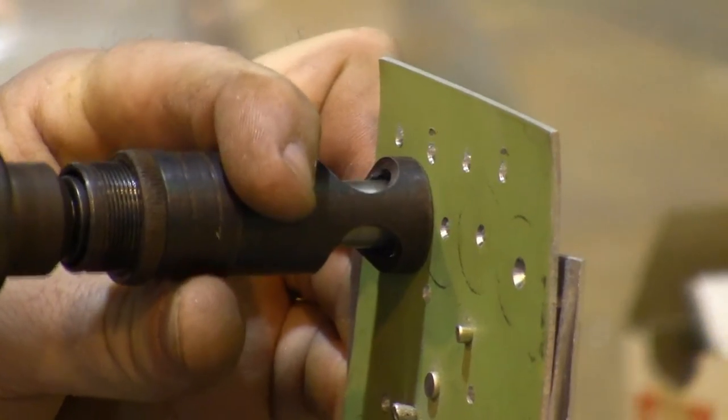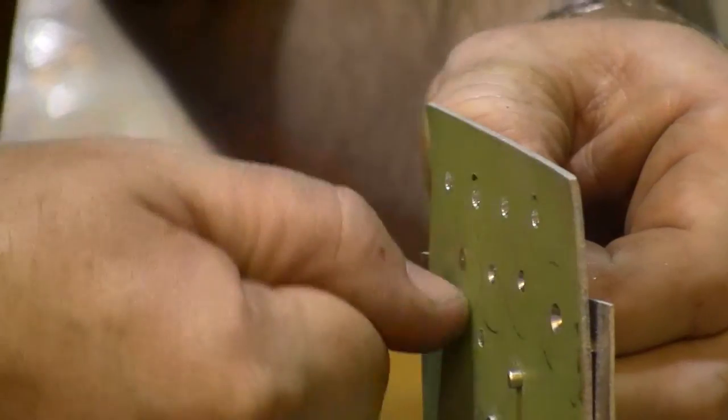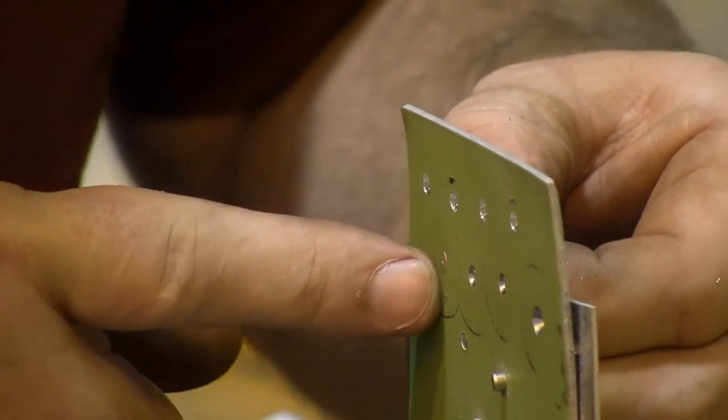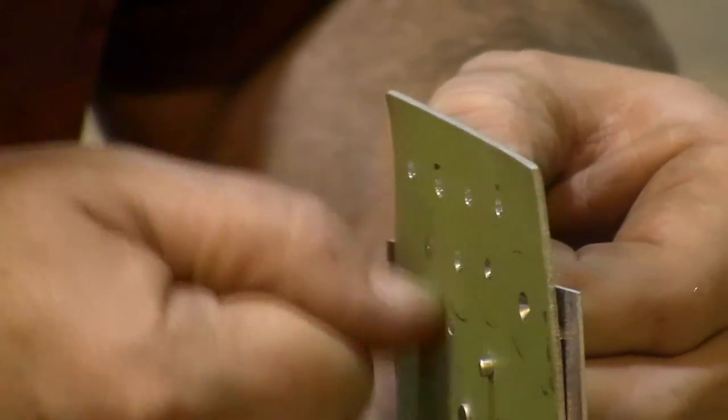Last try — at least the last one I drilled a hole for, so I hope it's right. And yes, there it is. I can tell it's flush; it runs right across there. I want this to be right at the surface, or it can be up to about two thousandths above the surface.